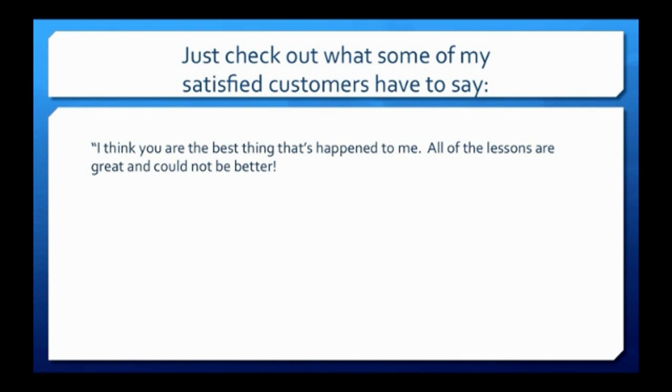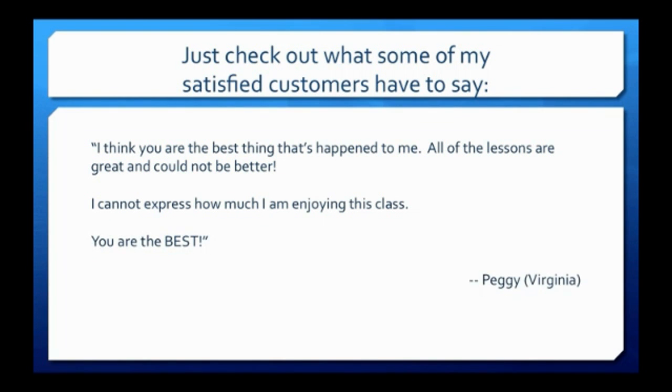I think you are the best thing that's happened to me. All of the lessons are great and could not be better. I cannot express how much I am enjoying this class. You are the best.